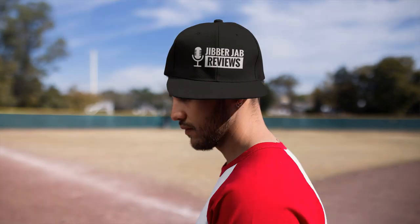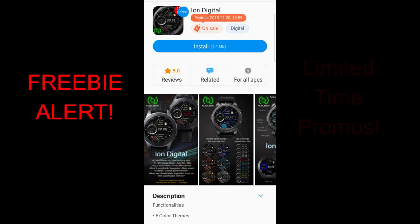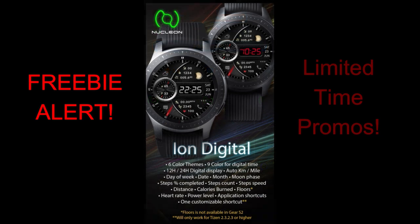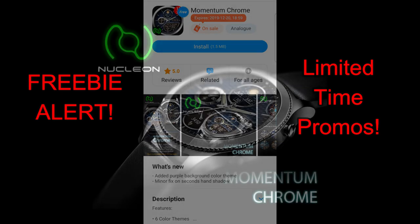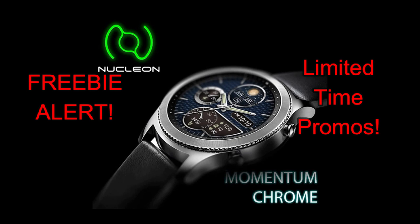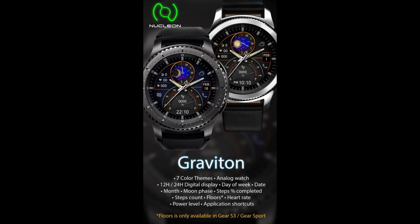Welcome back to the channel, guys, and happy Tuesday to all of you. I have three limited time freebies to share with you — anytime you can pick up usually paid watch faces for free, that's a pretty good feeling. These three are going to be available to download in the Galaxy App Store until this Friday, then they'll switch back to paid versions. They all have a really nice modern design and are from Nucleon. Don't forget I always include direct links in the video description.